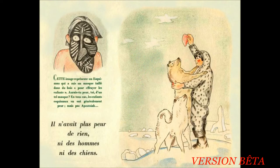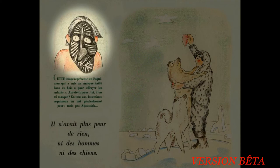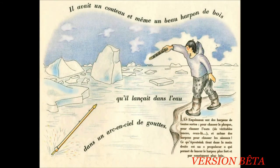Il n'avait plus peur de rien, ni des hommes, ni des chiens. Cette image représente un esquimau qui a mis un masque taillé dans du bois pour effrayer les enfants. Aurais-tu peur, toi, d'un tel masque ? En tout cas, les enfants esquimaux en ont généralement peur, mais pas Apoussiac. Il avait un couteau et même un beau harpon de bois qu'il lançait dans l'eau, dans un arc-en-ciel de gouttes. Les esquimaux ont des harpons de toutes sortes : pour chasser le phoque, pour chasser l'ours, de véritables engins, et même des harpons pour chasser les oiseaux.